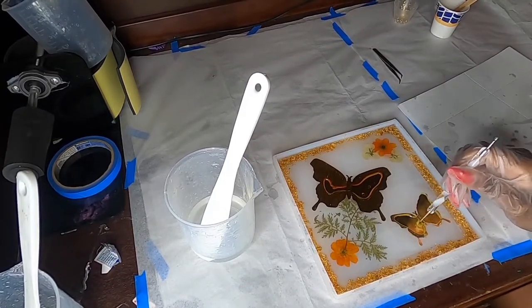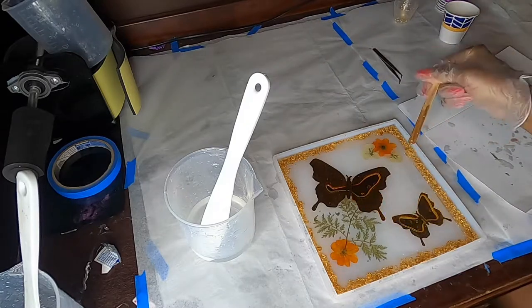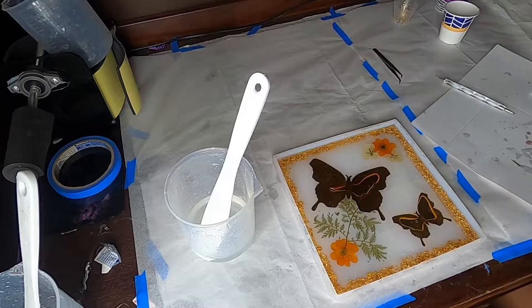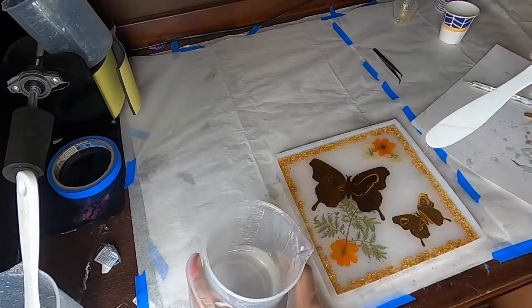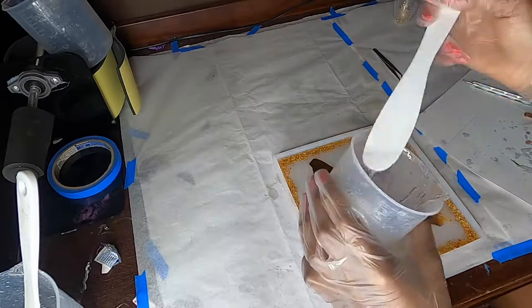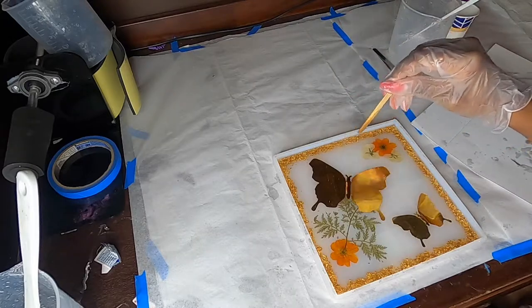We're just going to keep making sure that we press these down — we want the resin to cover the backs of the flowers too, because that helps make them heavier and helps them stick in place. From there, I just get everything positioned exactly how I want it, then push it to the side and move it out of the way so nothing can land on it and it stays protected while this first layer cures.